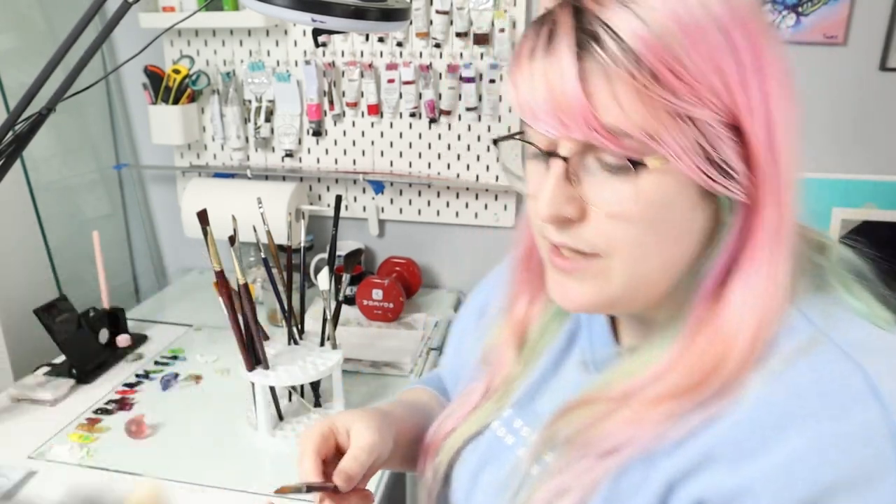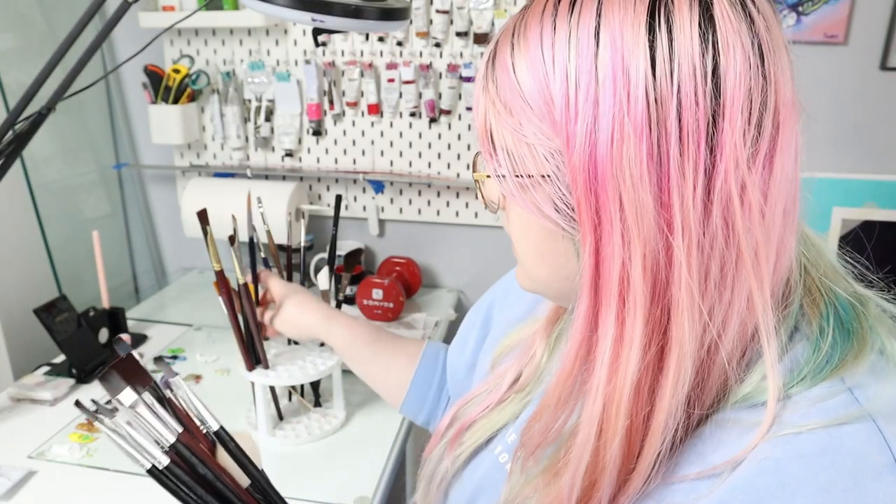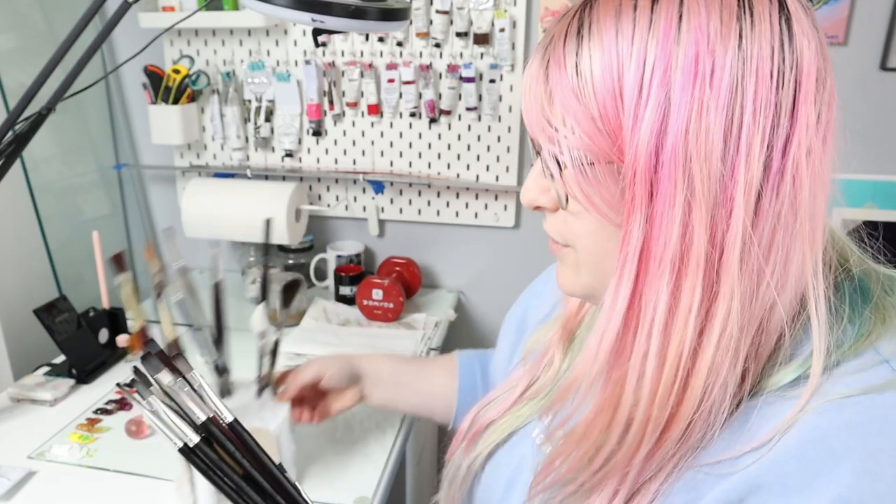So here we are with the brushes super clean. I only do this full deep clean when I am going to be more than a couple of days without painting — maybe I am going on a trip. But from time to time, once a month, I like to do this because it will help my brushes stay as new for a lot longer.